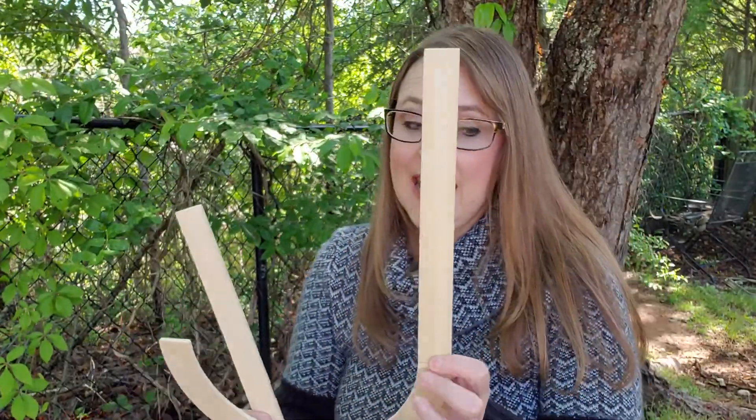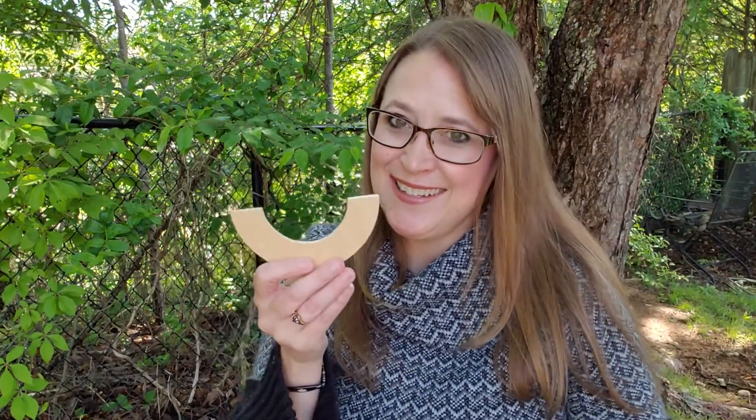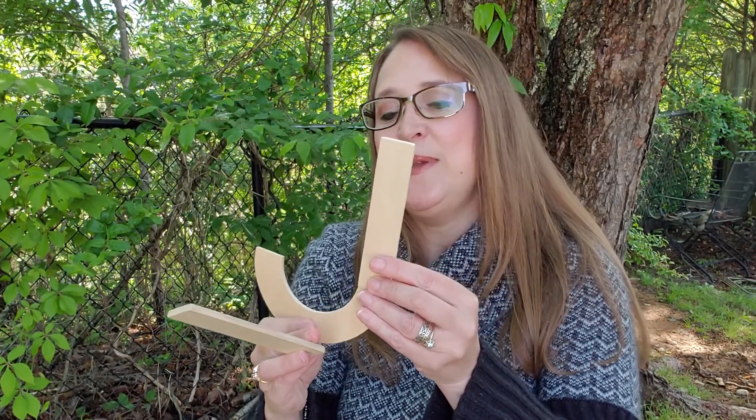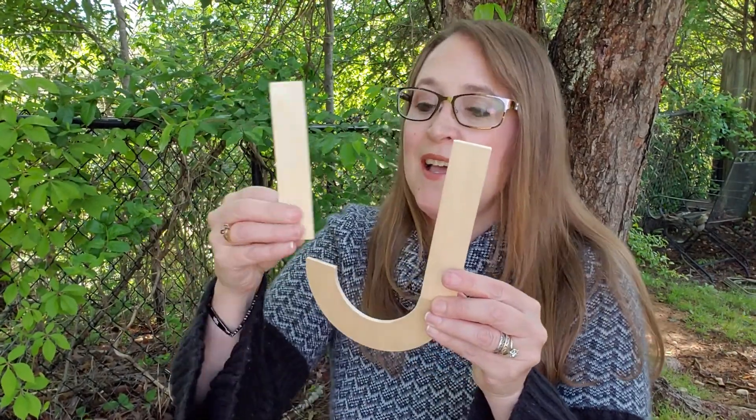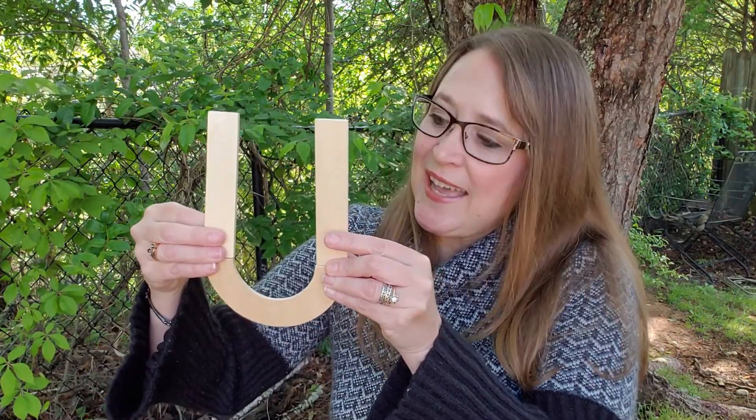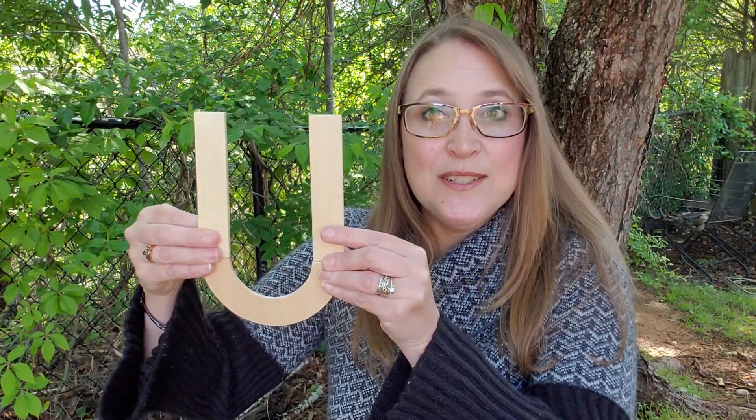And we also have the little half circle and the two little lines, so we can make a little U too. And remember, what does U say? Uh, uh, uh.